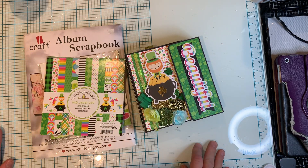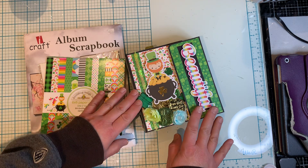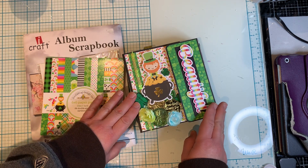Hi everyone, it's Ange from Luna Creates. I wanted to hop on here and share another project — a St. Patrick's Day project that I've been working on.